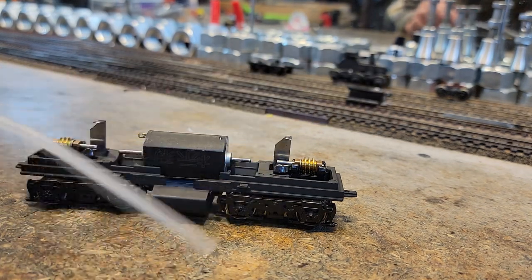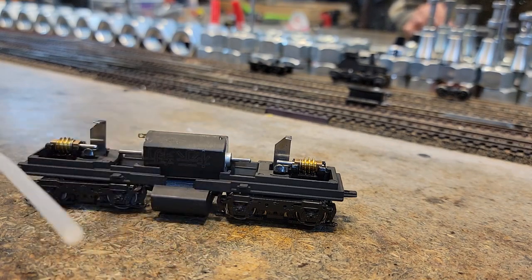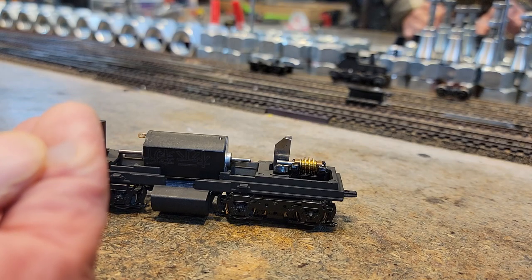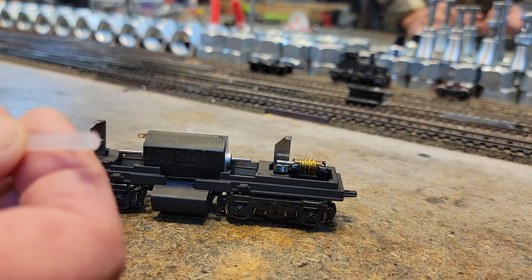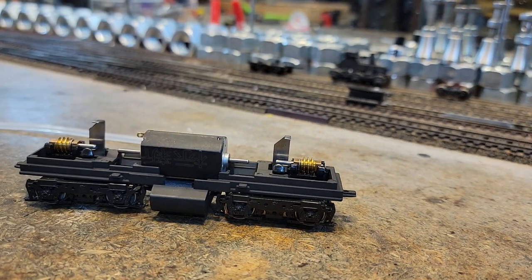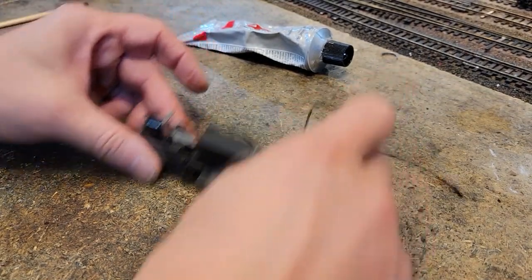We're going to use food-grade silicone hose with a one millimeter inside diameter and basically a two millimeter wall thickness — not quite two millimeters but very close. Sometimes this stuff is called one-by-four. That's how it's going to go — we put some wires on the motor, set it in, and put in our drive lines.